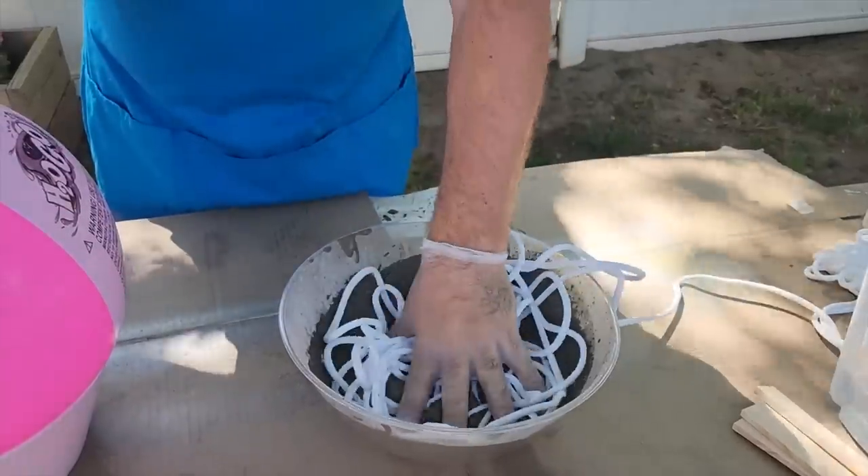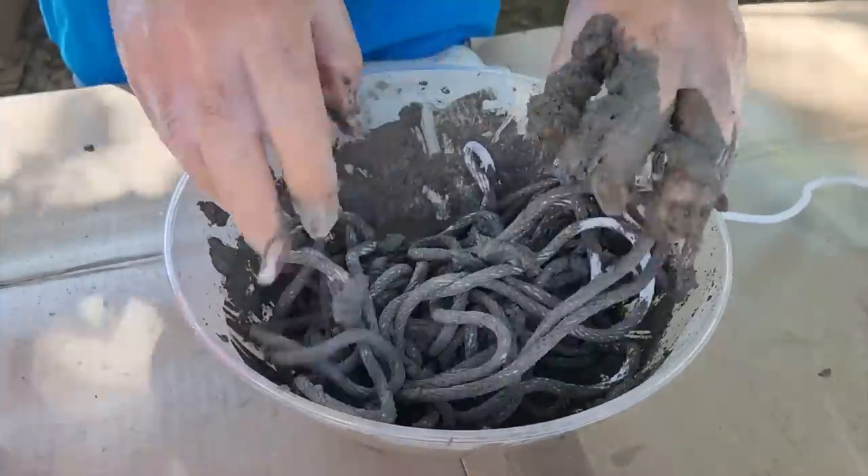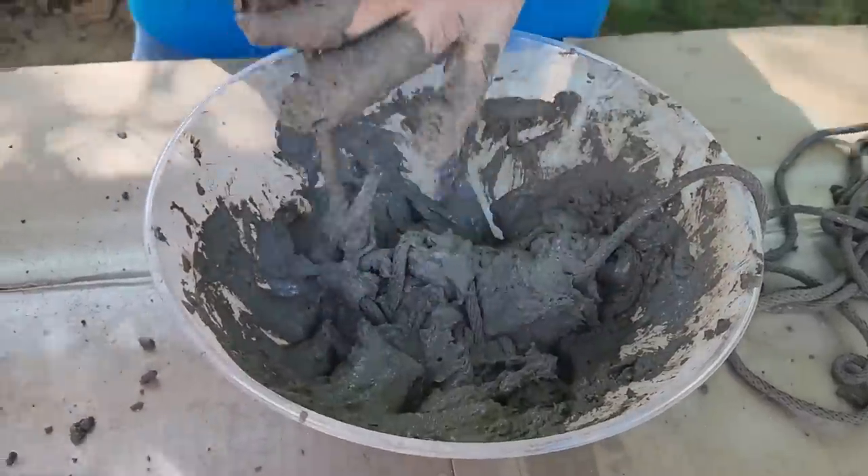Go ahead and mix it all up, and once you do, take that first bit of rope and put it in there. Make sure you're wearing some gloves and just soak it up. If it gets a little bit too lumpy, go ahead and add some more water.